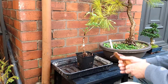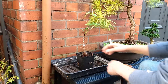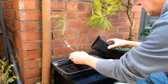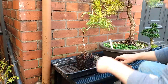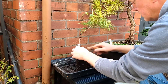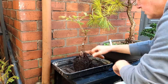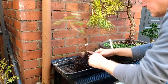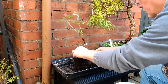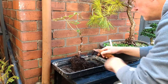Hello everyone. Just wanted to do a quick repotting of this Japanese tree peony. So first we'll get out the pot. Let's make some of these roots out. I've never had one of these before, so I don't know whether it's going to be a good bonsai or not. Don't seem to be much in the way of roots in here.